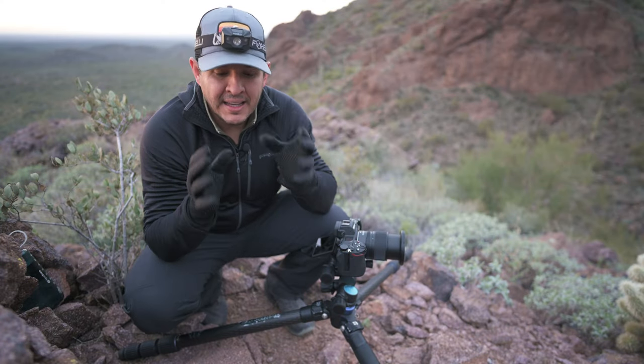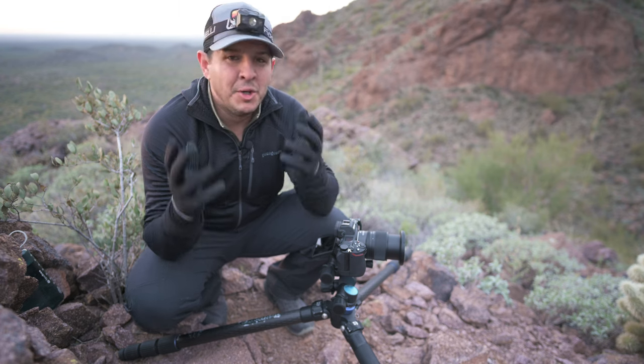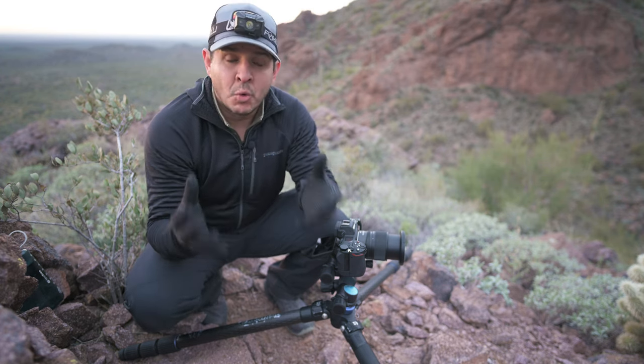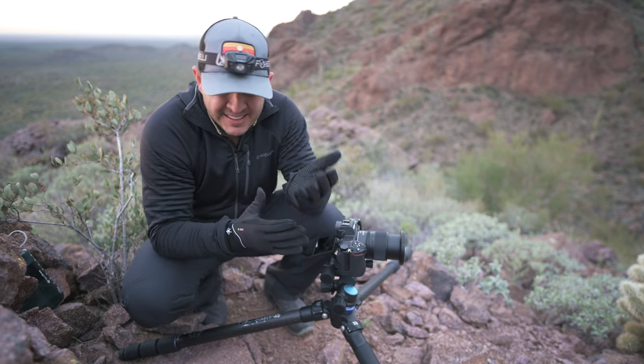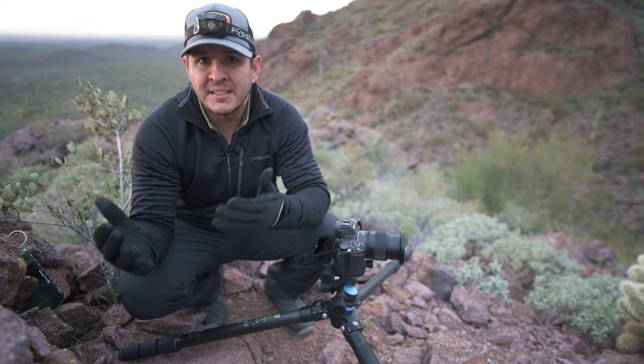The next thing about f22 is something called diffraction. Anyone who has used a camera for more than five minutes knows why f22 is a bad idea, but since so many people are saying this, I guess it's not widely known. When you close down that aperture really small, all of that light has to enter through a tiny hole, then it gets diffracted onto the sensor. When this happens, you start to lose sharpness — this begins around f16, and by f22 you get a really bad quality image.